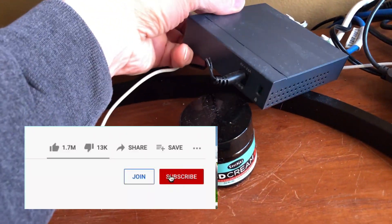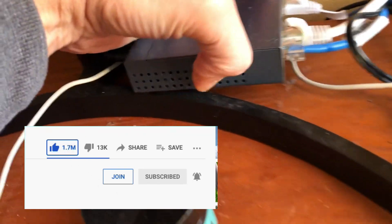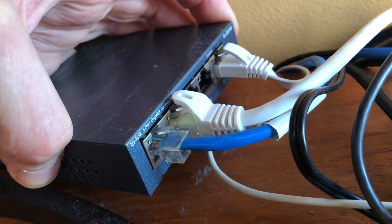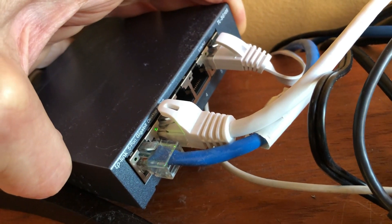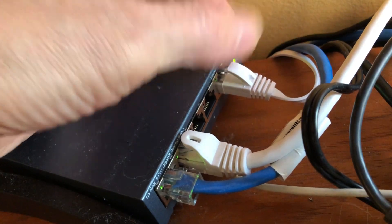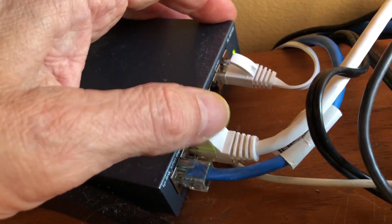This little box is powered, so there's the power supply — plug that in. On the back you have five ports, and it doesn't matter where you plug the ports in, they're basically split up. I have my incoming internet right there, and then this goes to my computer right here, and this goes to the computer next to me.